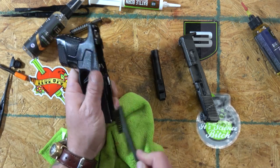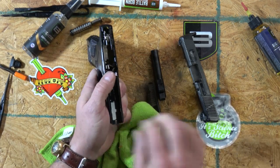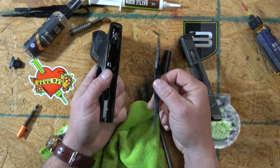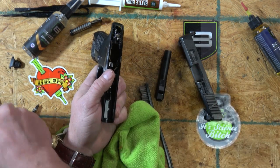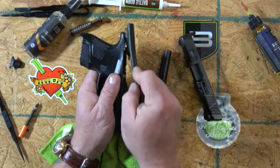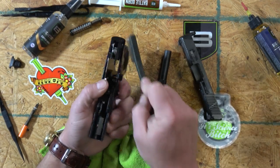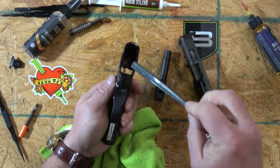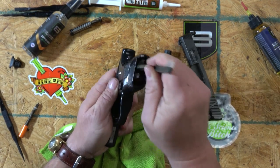Scrub the rails off. If I needed to scrape any excess crap off, these Breakthrough picks are really solid and tough — some kind of polymer fiberglass blend — and they work very well. Also don't neglect the magazine well.